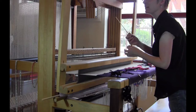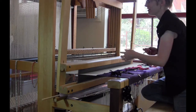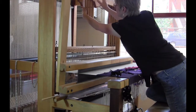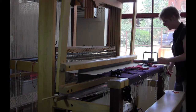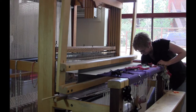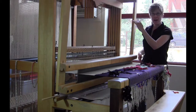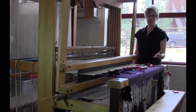Before I advance my warp I'm going to stabilize the counter march mechanism on this loom by putting this pin in. Then I need to loosen the cloth beam, and I've got a worm gear here which is going to squeak. Then I can lower my warp extender on the back of the loom and give myself a little extra warp so I can wind it forward.